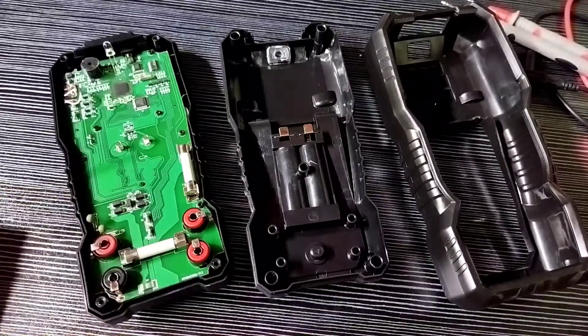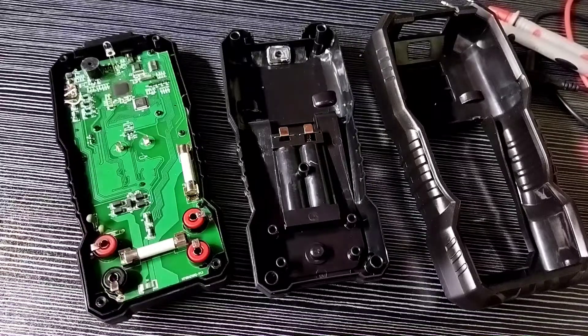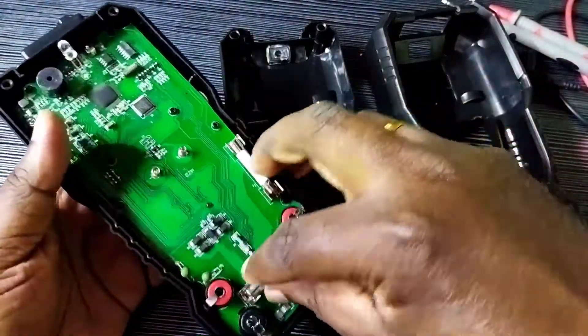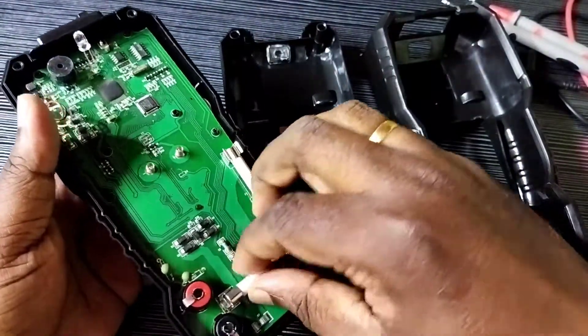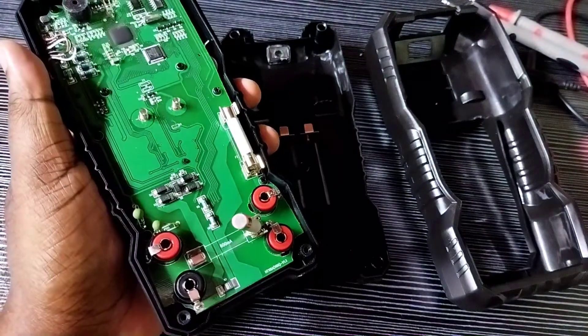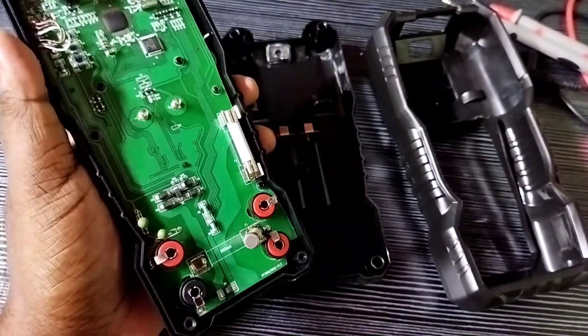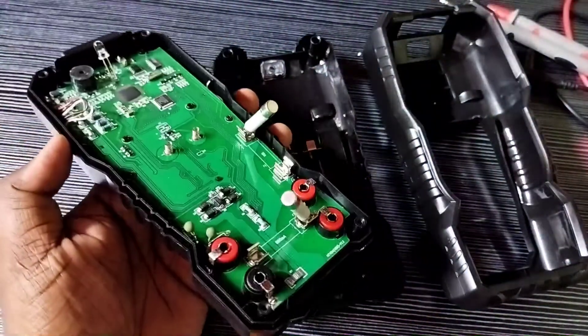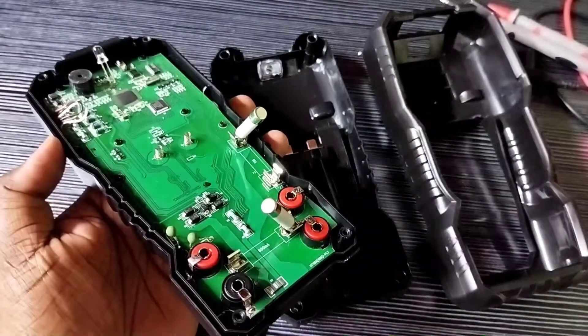One, two. If your Kiwitz digital multimeter is not working, you can check these fuses and replace them if they are broken. We can remove the fuse like this — this one is a 600 microampere fuse, and this is a 10 ampere fuse.